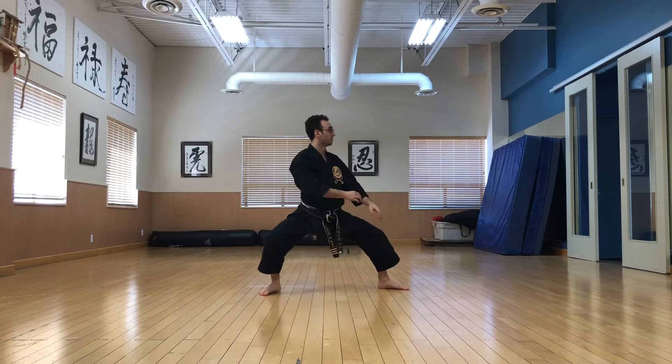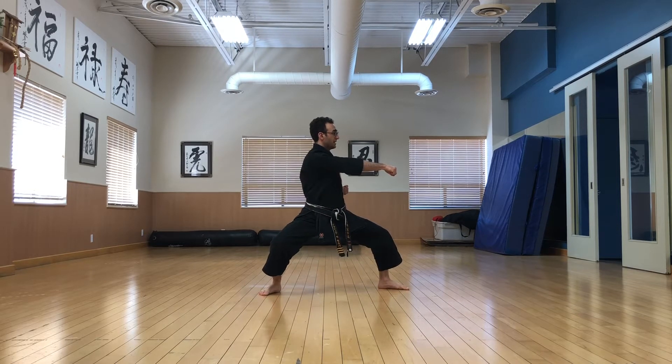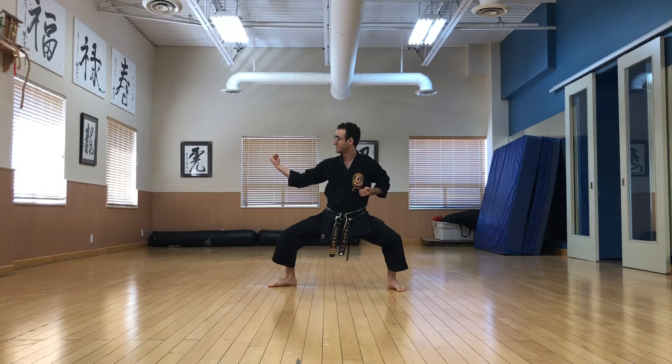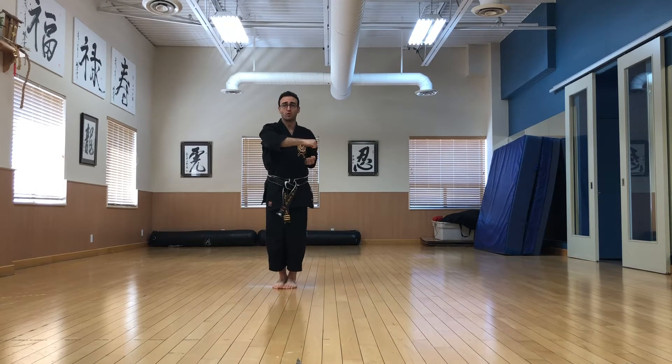Starting from the inside middle block and back stance, just like hand sanded, we're going to punch here without moving the hips, then step in and rotate as you turn to face front. Other side: inside middle block, punch, step in and rotate.